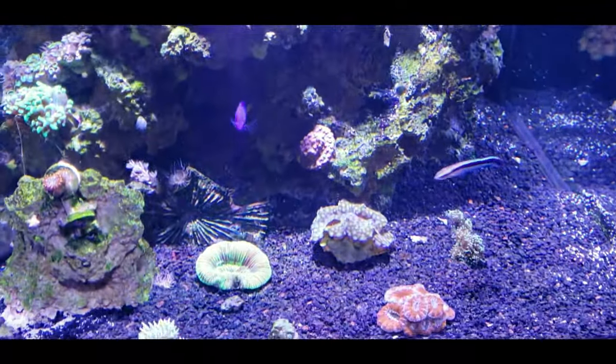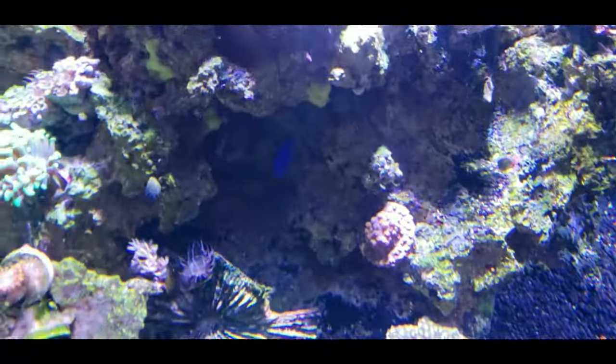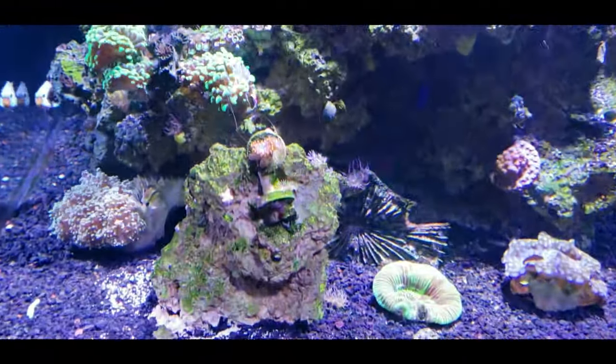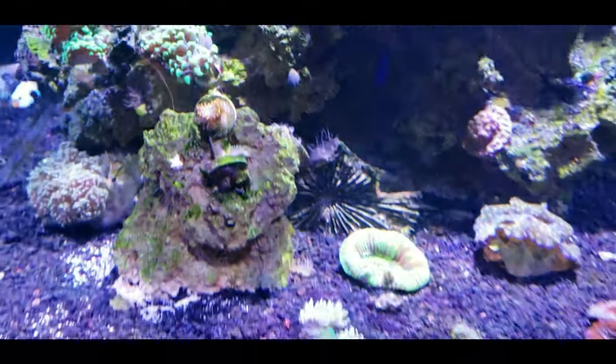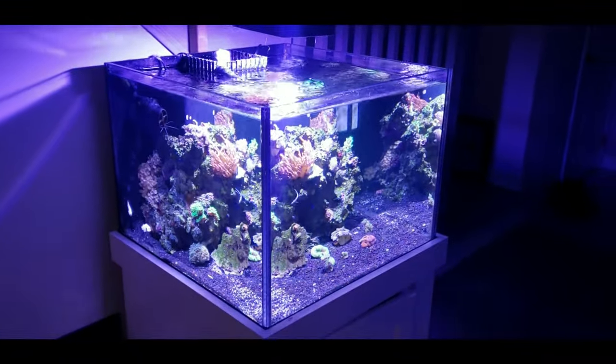By the way, I'm going to try to get those big anemones out of there — the flame bubble tips — because these clownfish don't actually care about them anyway. I was thinking about getting rid of them because they're kind of annoying and taking up too much space. That'll pretty much wrap it up — just wanted to give a quick little update, and I'll see you guys next time. Thanks for watching.